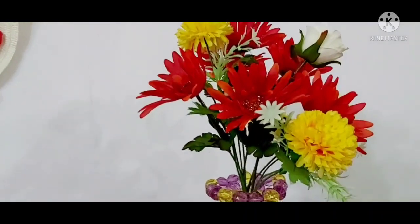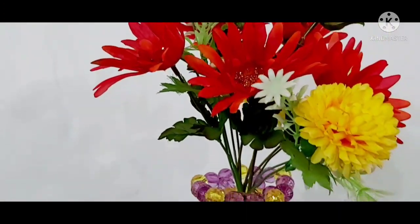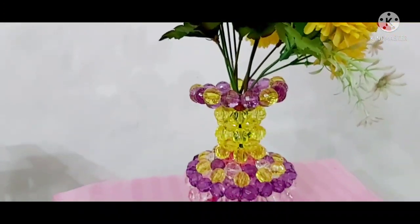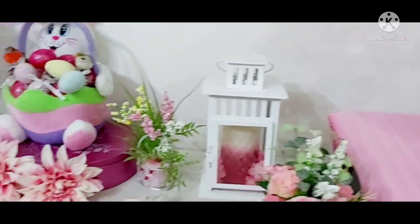And of course my cute flowers — is it daisy with chrysanthemum? And of course my DIY flower vase made of beads.